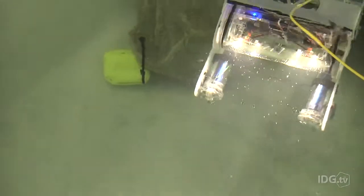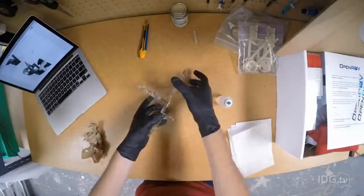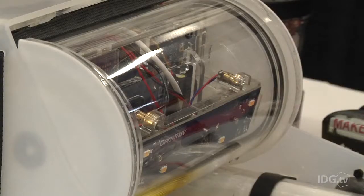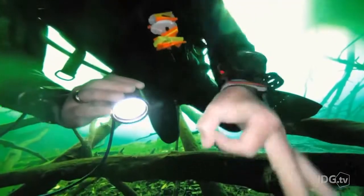True to its crowdsourcing nature, OpenROV's 2.8 underwater drone comes in a DIY kit. It doesn't include as many standard sensors as Seadrone, but is easy to modify. OpenROV has already sold around 2,500 units to researchers, educators, and exploration enthusiasts.